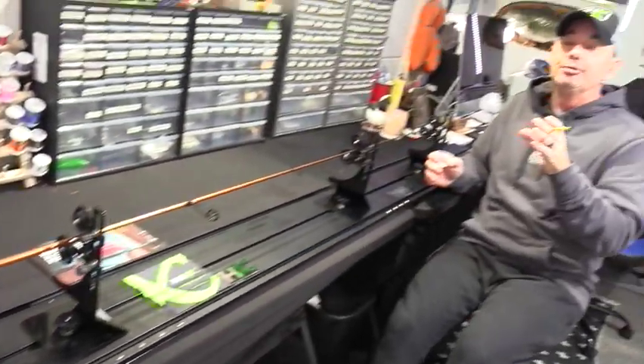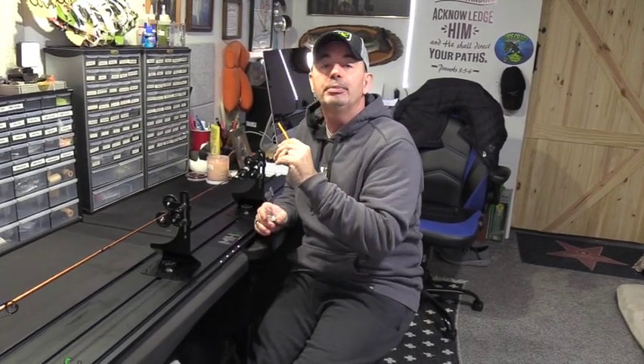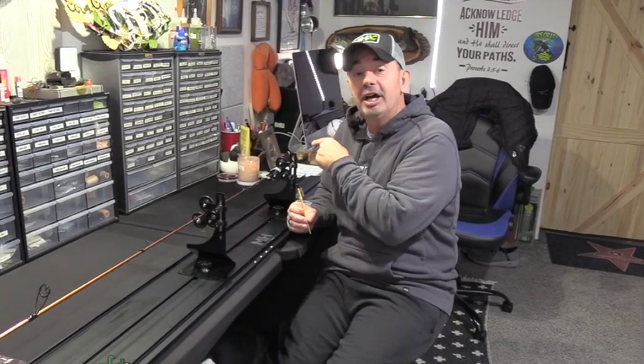Now we've completed the first layer of epoxy. I let it dry overnight. The next thing I'm going to do is show you how to install the tip top, and then we'll put on the second layer of epoxy. I usually put on three layers. Some people have heaters and dry them much quicker — I enjoy the process and let them dry for 24 hours before the next layer. Now I'm going to show you how to put on that tip top, and then we'll finish off this Ned rig rod.